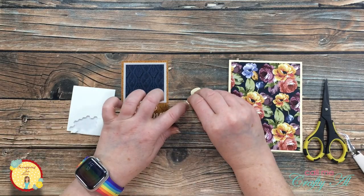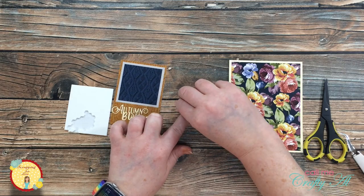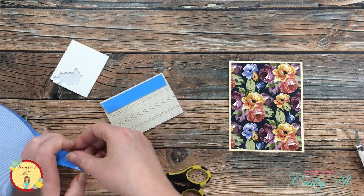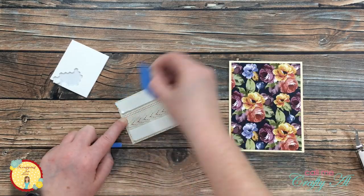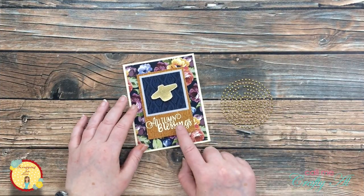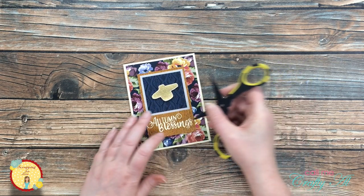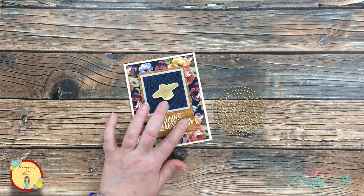Now it's time to get my little sweater onto that focal rectangle. I used some mini foam dots and got it centered slightly skewed on that knit pattern paper. Once that was done I brought in my big blue roll of foam tape — I believe it's the three-quarter inch width — and added a couple of strips to the back of the focal piece so I could place it centered onto the card front. Before calling the card done, I brought in some little gold pearls to add one where I lost the dot on the eye. Not only does this add a little extra sparkle, it also brings in that gold embossing from the stamped sweater.